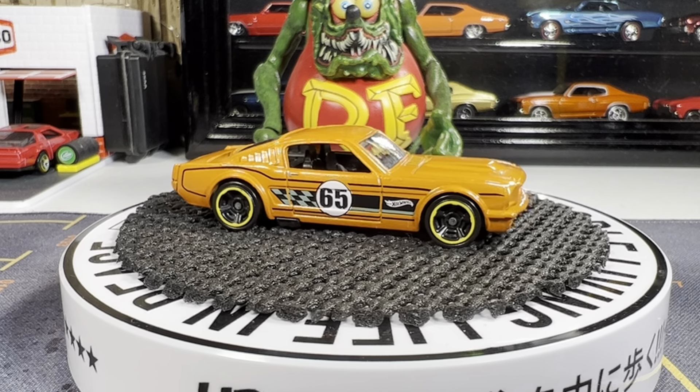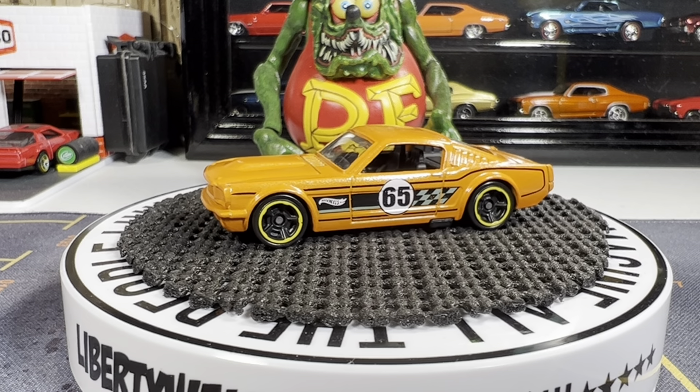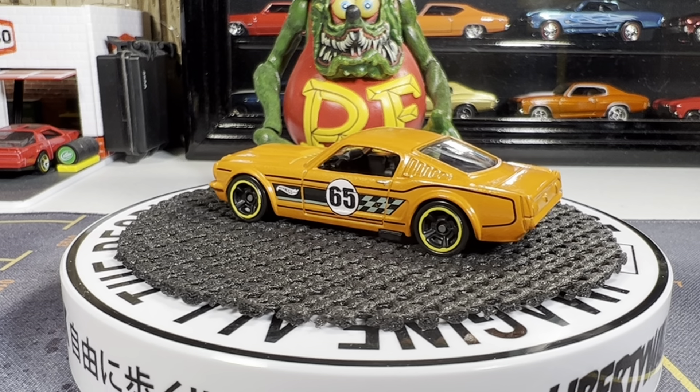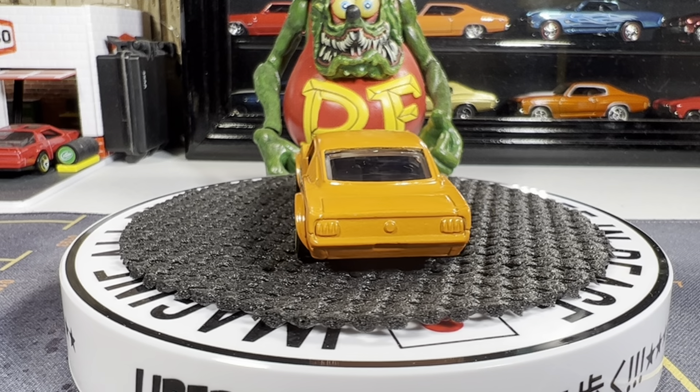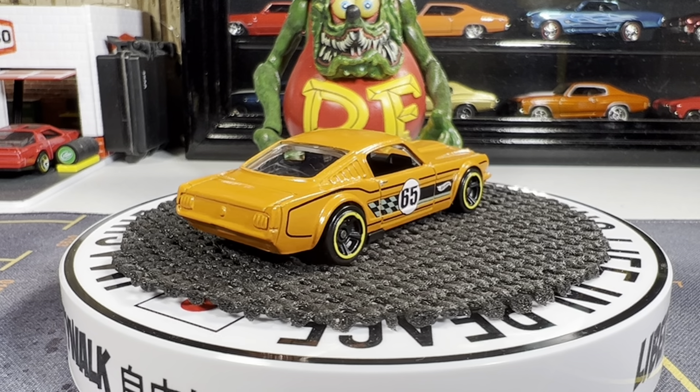Great-looking casting, a little bare on the rear there. I'm really seriously thinking about getting some sharpies so I can detail the headlights and tail lights. But that's a great casting, I love the color orange on this.